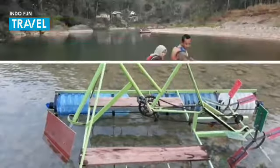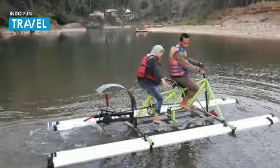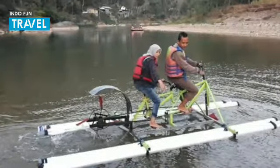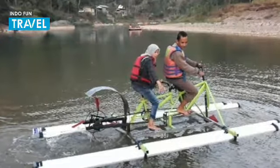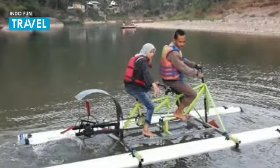The bicycle was in the form of two units of bicycles which were welded with several pieces of iron so that they were interconnected. Meanwhile, to be able to drive on water, a fiber water mill is installed on the back of the bicycle.